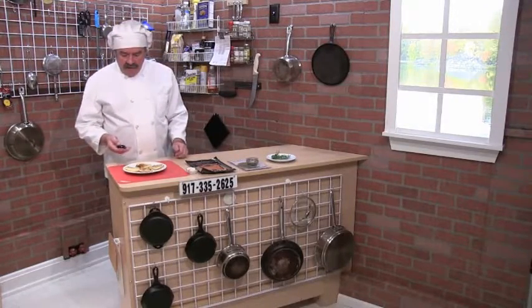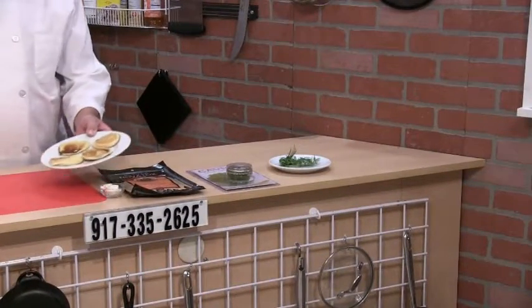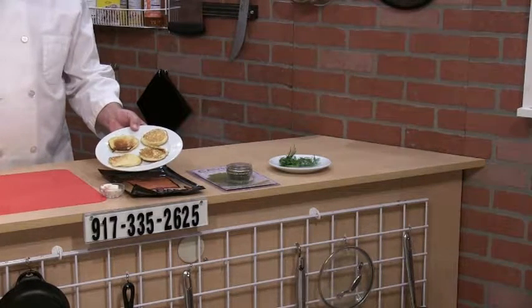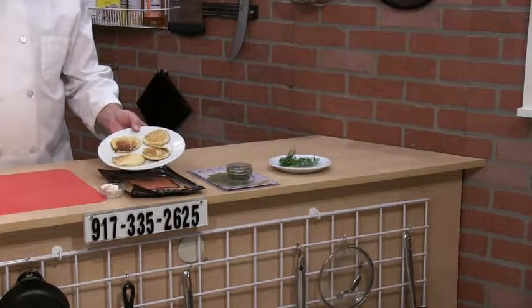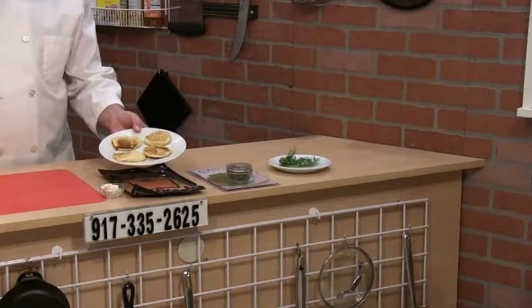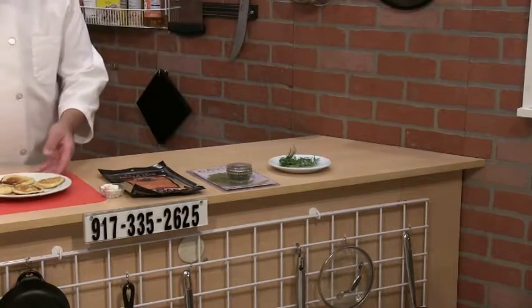I already started. I have four small buckwheat pancakes. They're about two and a half to three inches wide. You have to make them small because they're hors d'oeuvres — they need to be eaten in two to three bites.